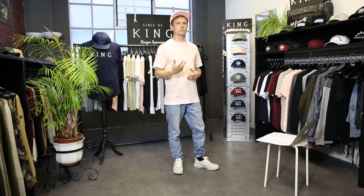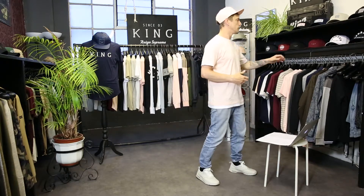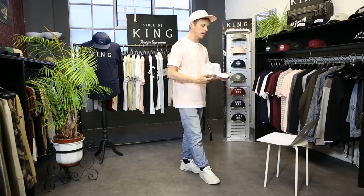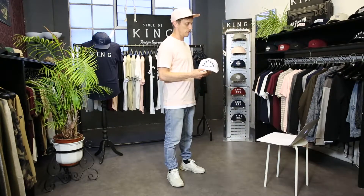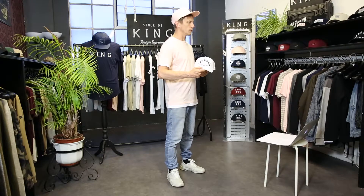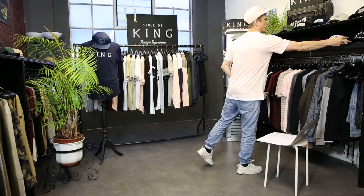We're also reintroducing some mesh trucker caps for this season. This one is called our Whitechapel trucker cap — mesh back with the London's Finest print on the front. It comes in a white and a black colorway.